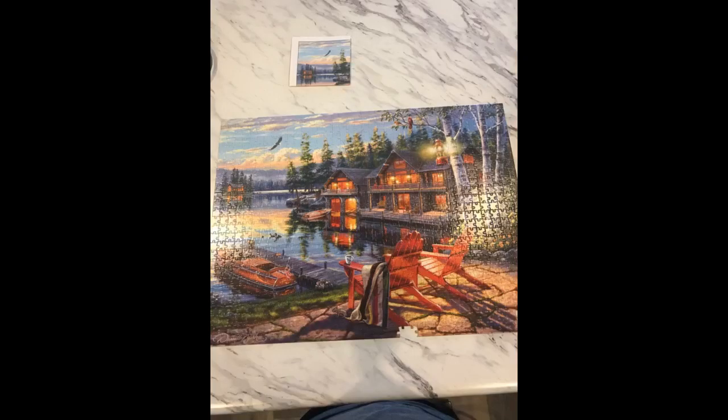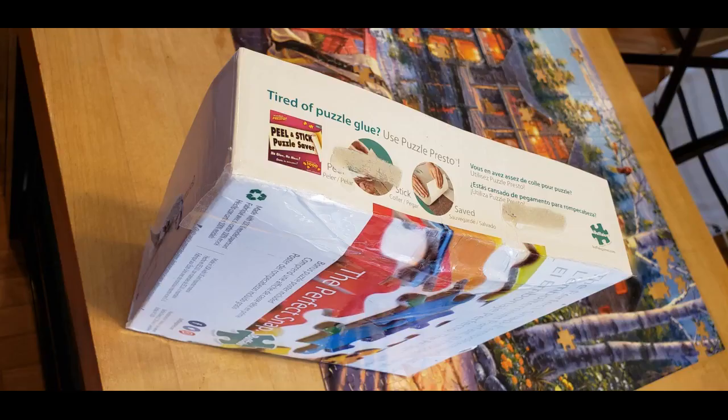I love this puzzle. I literally couldn't stop once I started putting it together. It was pretty easy and only had a few tough spots. The image was clear and pieces fit perfectly. Any time an almost-match was found, the image made it pretty obvious it didn't go there. I love the colors and how you could easily spot the difference between the water's reflection and the sky.